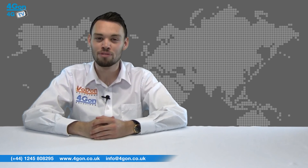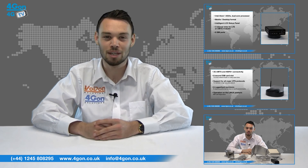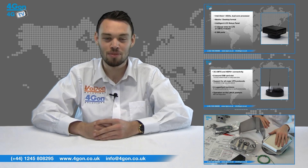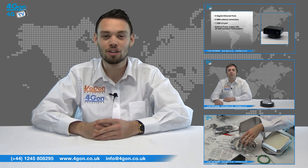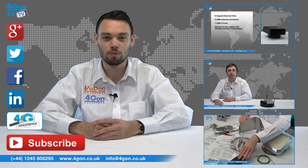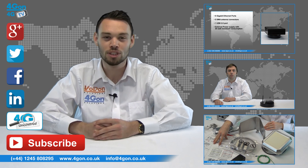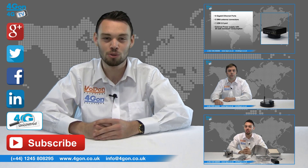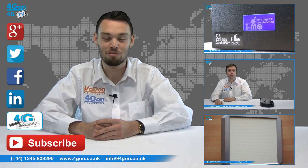So that was our review of the Peplink Balance series of load balancing routers. Visit 4Gon.co.uk for the best selection of wireless products, excellent reseller pricing, next day delivery and worldwide shipping. Give us a call with any questions and our team will be happy to help. Don't forget to like this video and subscribe to our channel, and if you want more information on this product and many others, visit 4G Uncovered or follow us on our social media channels. Thanks for watching and we'll see you next time on 4GTV.